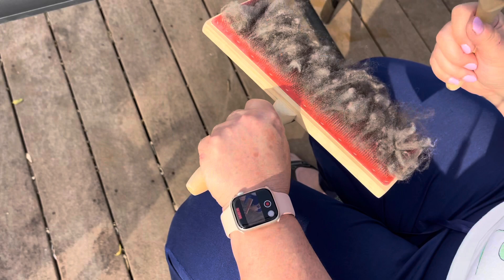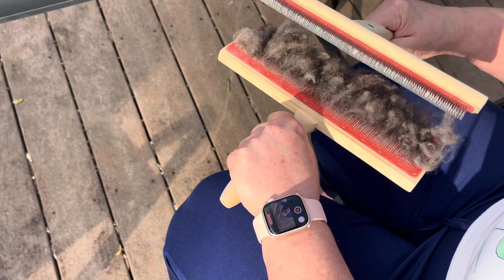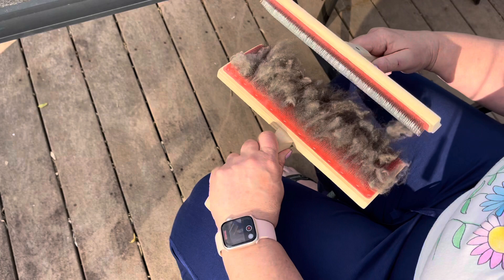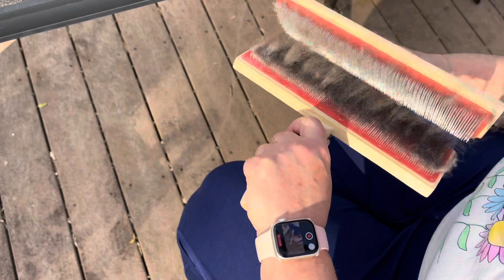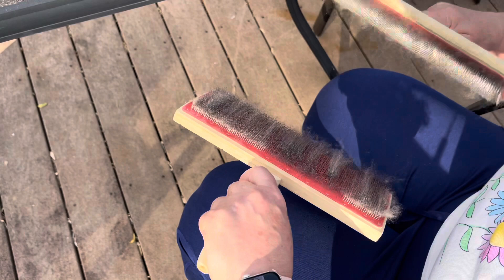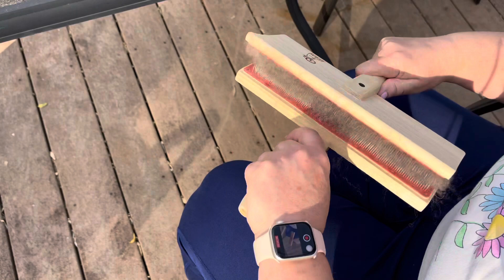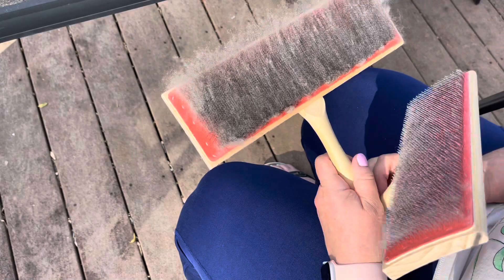Now I'm taking my other carder. I hold one in my left hand up, and the one in my right hand comes on top of it, making a combing motion that transfers the fiber from this carder onto the carder in my right hand. I'm going to just kind of comb this very lightly — I don't want to make too many passes on this; it's a very delicate fiber. I'm catching the end of it with the other card so it's transferring from the carder in my left hand to the carder in my right hand. I don't want to comb it too much — just keeping it nice and light.